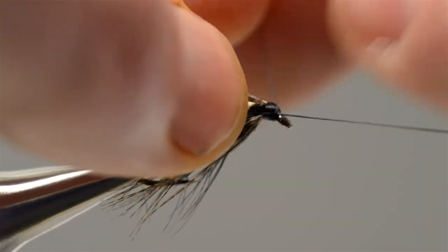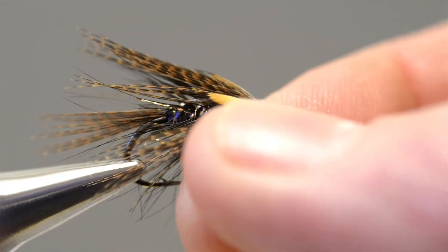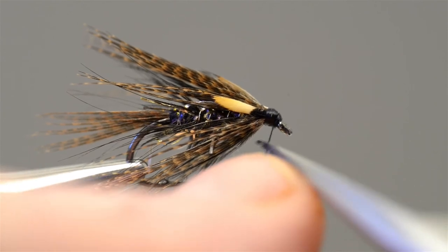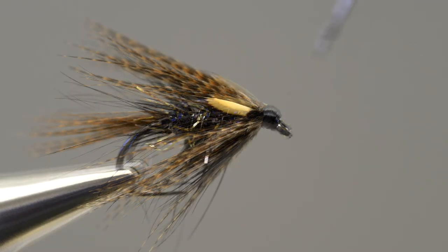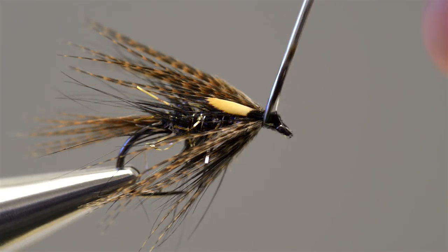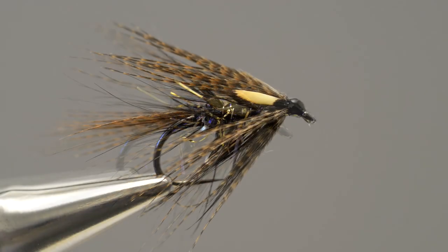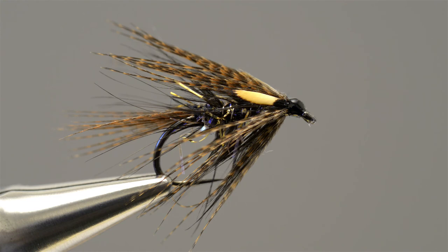Finally, cast the thread off with a three or four turn whip finish and draw it tight. Then take the scissors and trim off the loose end. Finally, take a little drop of clear varnish and apply it to the head. And that's it complete — Rob Denson's Black and Gold Micro Straggle Dabbler.